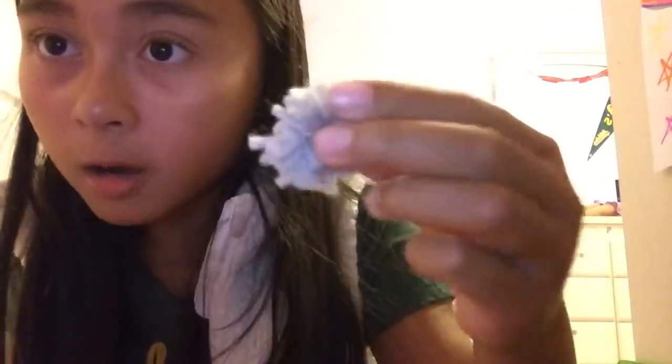Or you can just keep the tail on to add it to like a scarf or a hat or whatever you want to do. But I'm going to cut it off. And so anyway, that's it — that's how you make your little pom-pom.